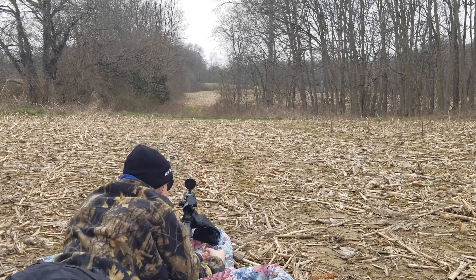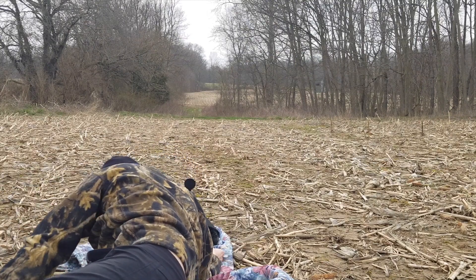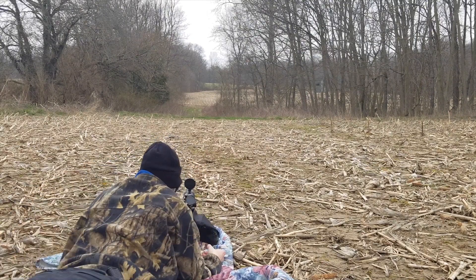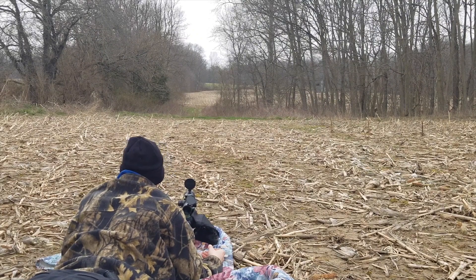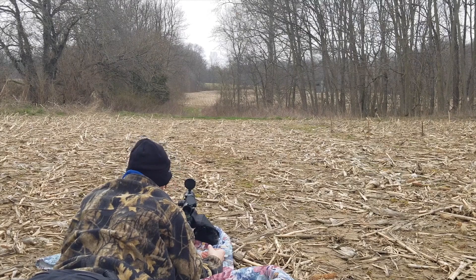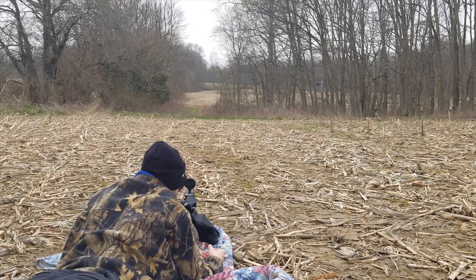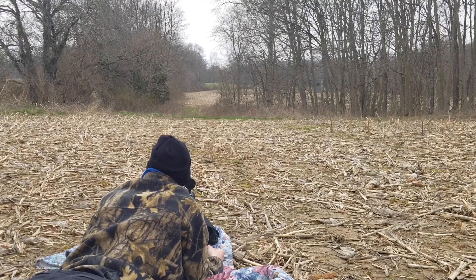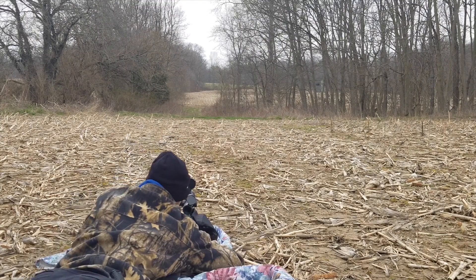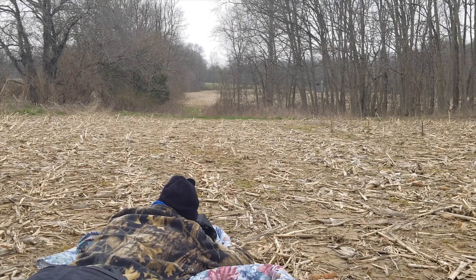Alright, we're out here on the range. We're at 455 yards. We're still using the same ammo. I figure anyone who's going to probably buy this barrel is probably not going to bench rest shoot it — they're probably going to come out and try to shoot some steel. So we're out here at 455 yards. The gun is cold. I've dialed up 3.9 mils. We're shooting at a 12 by 20-inch steel plate. Let's see if we can hit it.